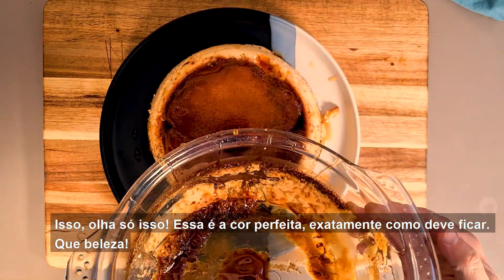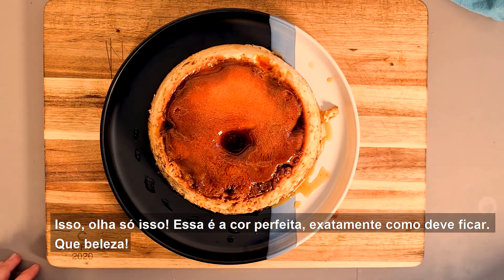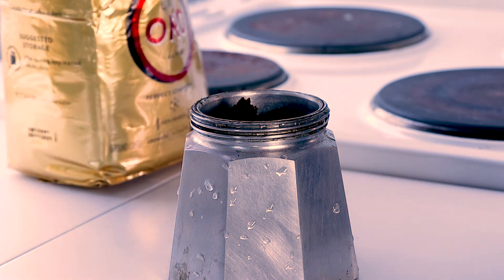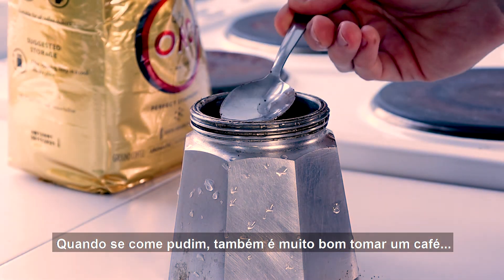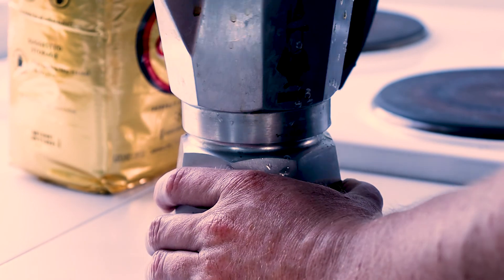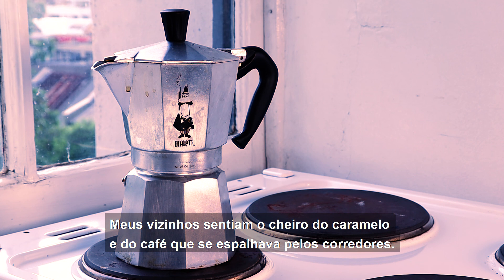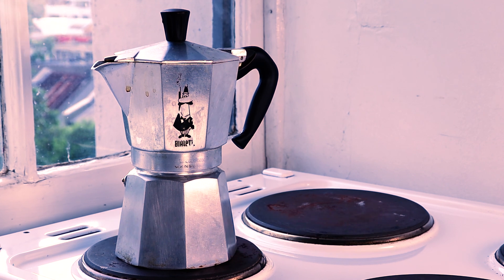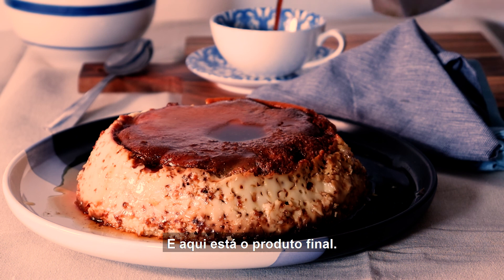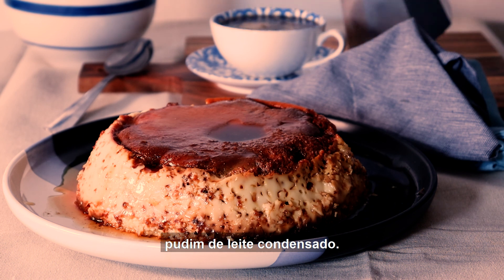That is perfect color, exactly how it should come out. Beautiful. When you eat pudim, it's also really nice to have with coffee — perfect afternoon tea. My neighbors could smell the fragrance of caramel and coffee wafting through the hallways. And here is the final product: a rich, silky pudim de leite condensado.